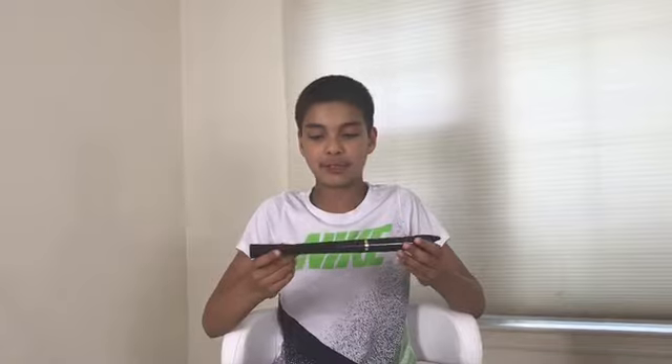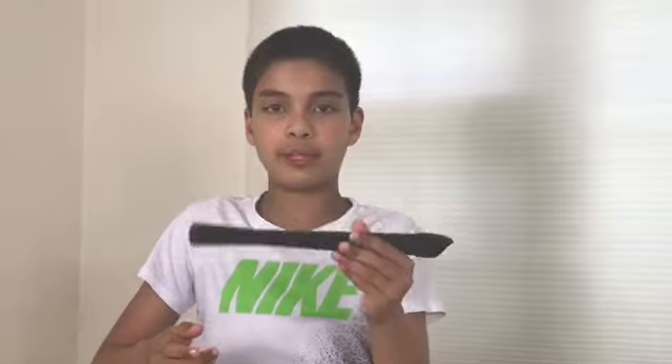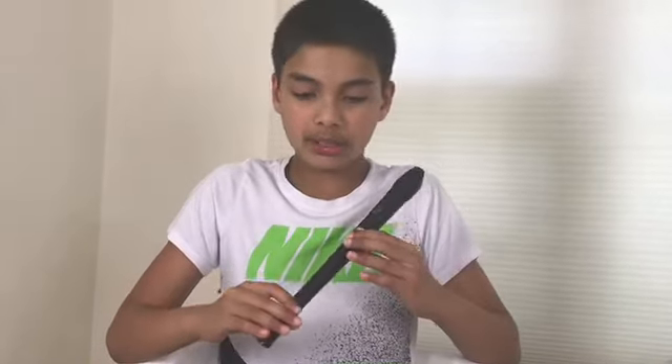Today we're going to learn how to play the recorder — actually, we're going to learn how to play the first note. The recorder is a woodwind instrument. They used to make wind instruments out of wood. There are four types of instruments: percussion, string, brass, and woodwind. The recorder is pretty easy, so it should be a good instrument for those who have difficulty in music.